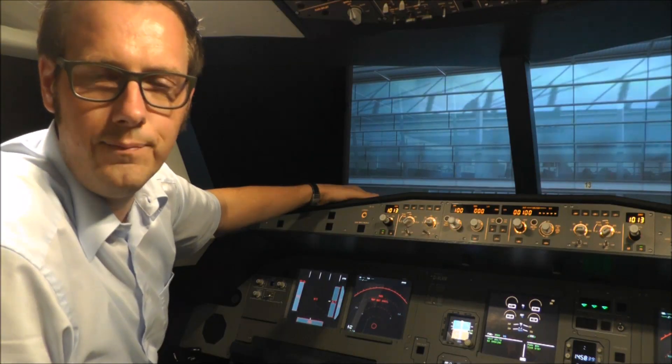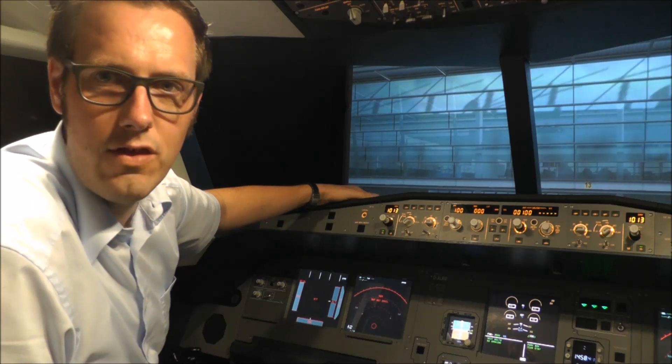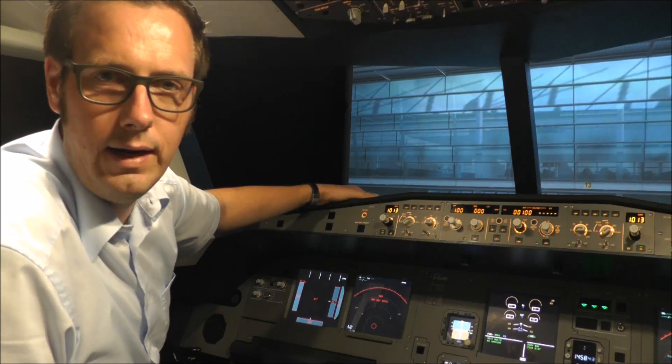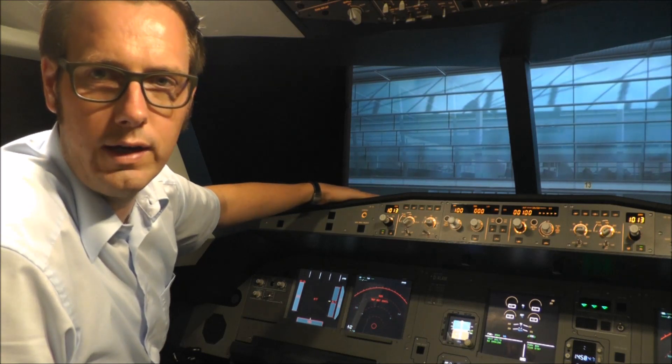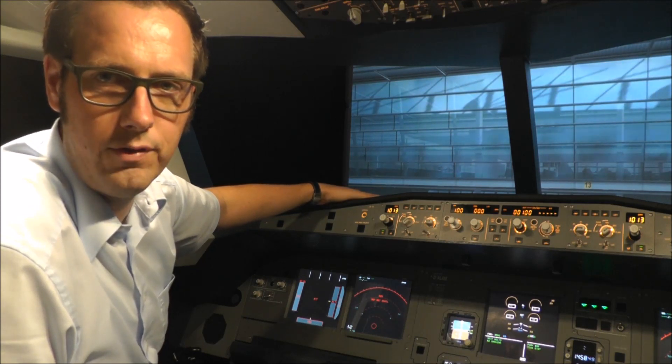Hi, my name is Peter. I would like to show you my A320 home cockpit — some details, software and how the electronics are working for this Airbus home cockpit.